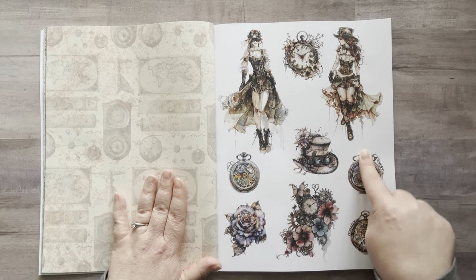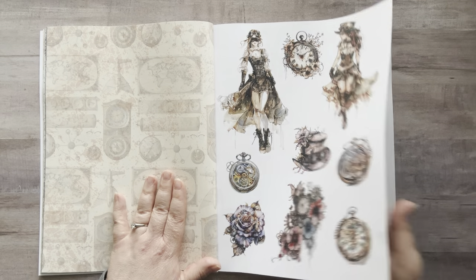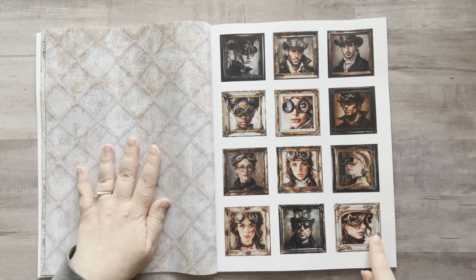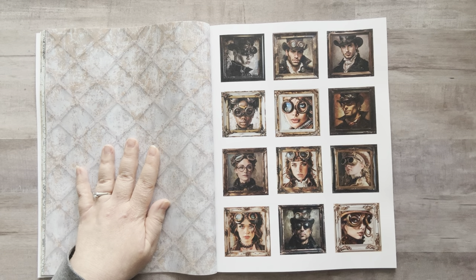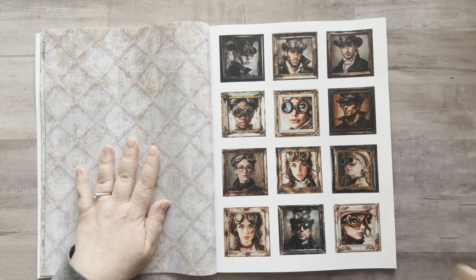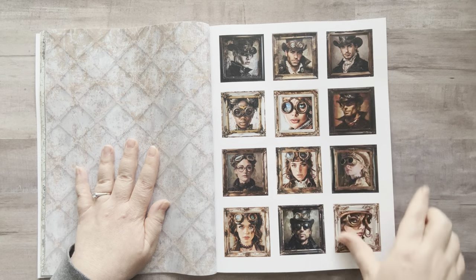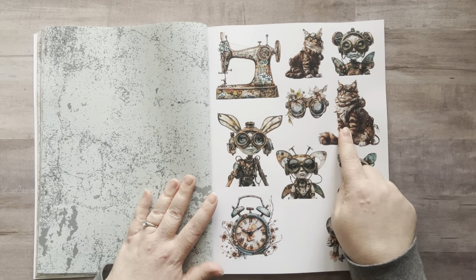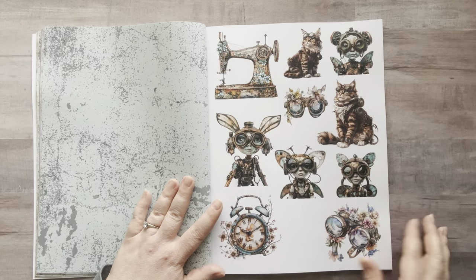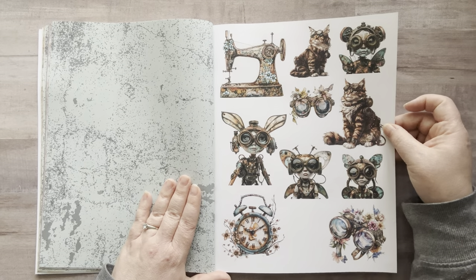These are cute. You know what these girls almost remind me of? They could almost be in Pirates of the Caribbean or something. Steampunk cakes and teacups — who would have thought? This one even has steam. That's something I have not seen before. Look at all the pocket watches. These are fun. I love these bug people — they have wings, that's what they remind me of. Really love the sewing machine. But this cat — oh my gosh, it's like a Maine Coon. Steampunk Maine Coon. That's cool.